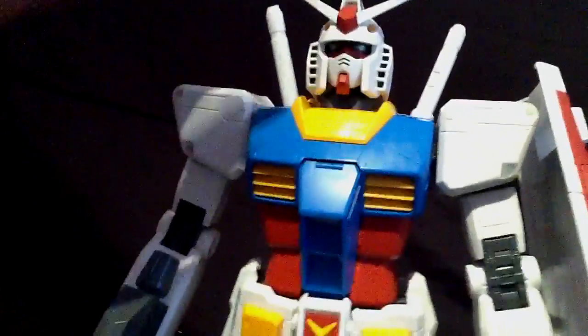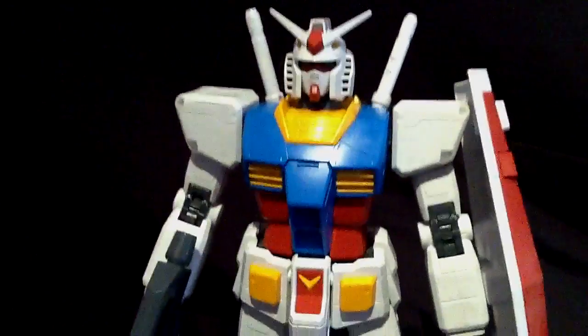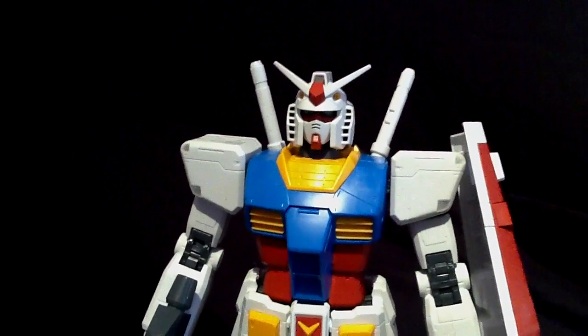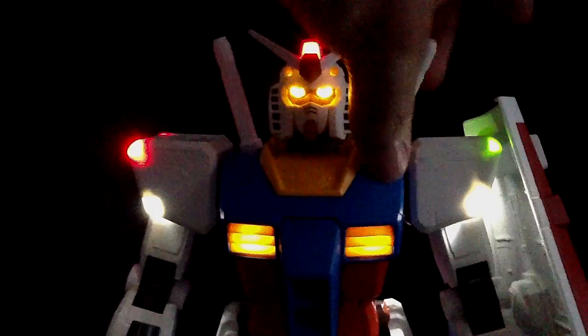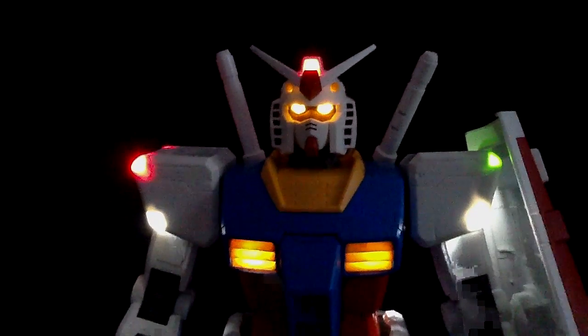The switch to turn on the LEDs is right here — all you gotta do is pull this beam saber forward. That was a nice thing, so I'll show you guys. I'll turn off the lights — here we go. That's a really, really great effect, that's the effect I wanted to get.